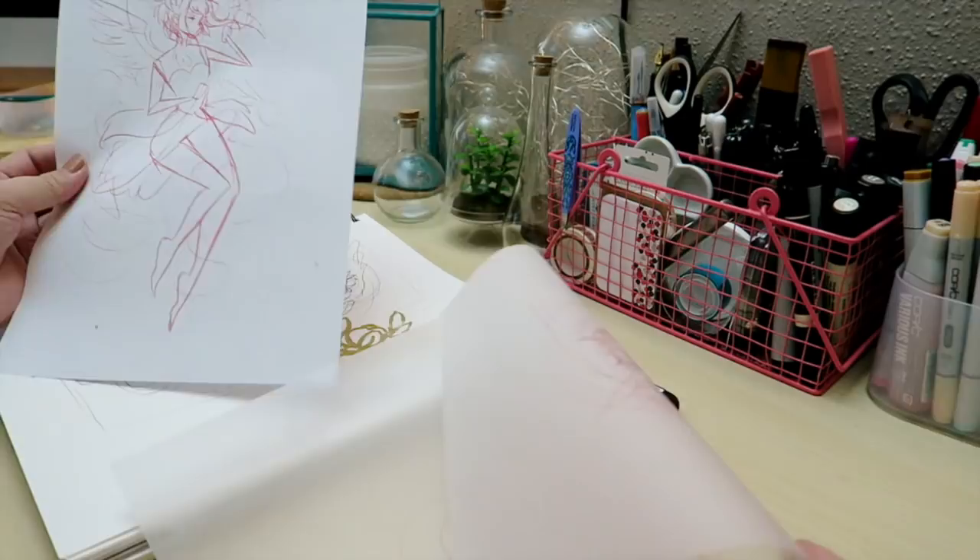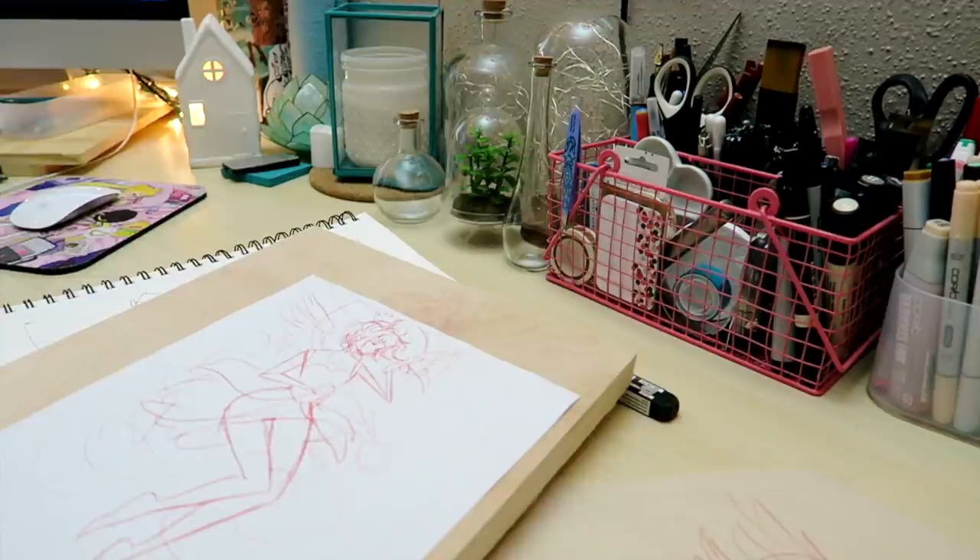Hey YouTube! Today I wanted to show you a process of a Cardcaptor Sakura gouache painting that I worked on for a show back in November.